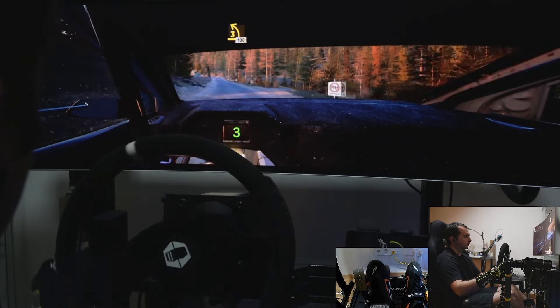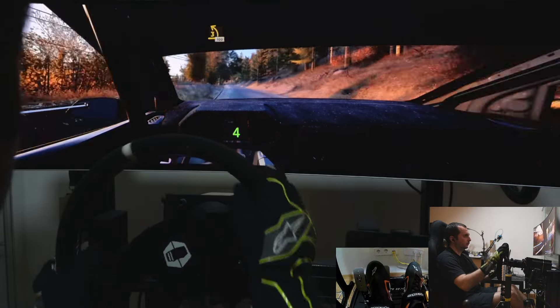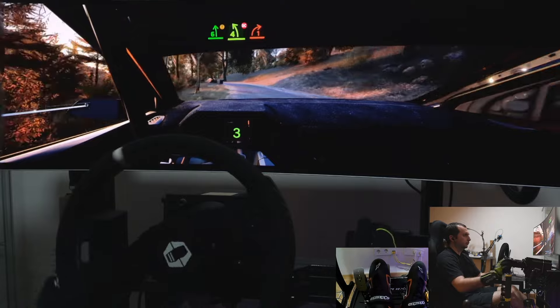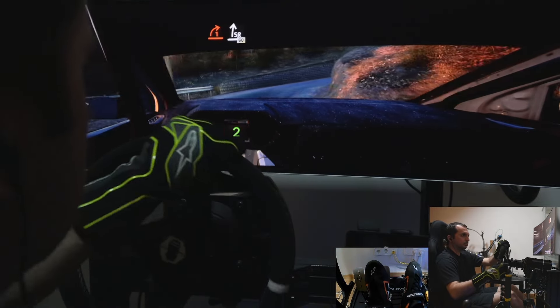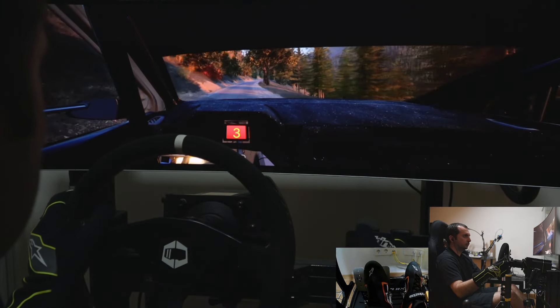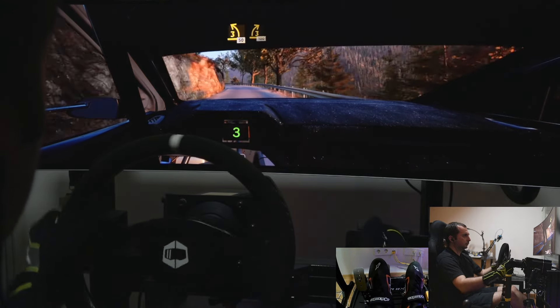3 left short, 100. Caution, 6 left, tightens, 4, don't cut. It's a 1 right, long, and slight right, very long, very long, 60. Late, 3 left, keep in, 50. 3 right, half long.